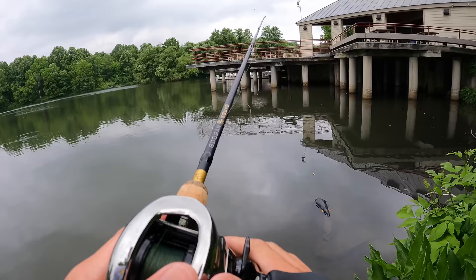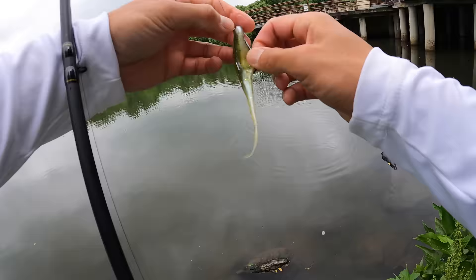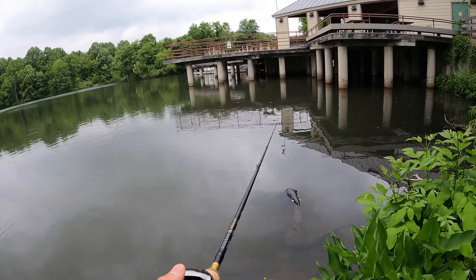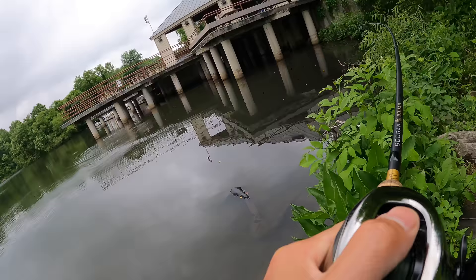Completely missed that fish — that was unfortunate. I did not set the hook right. Let's make another precision cast right next to the piling — and I hit the piling, a little too precise. Watching to see if the fish comes back... yep, he came back. Oh, it's a good fish! Oh my goodness — you ain't going anywhere, buddy. Got you pinned on the Hammer Hook.